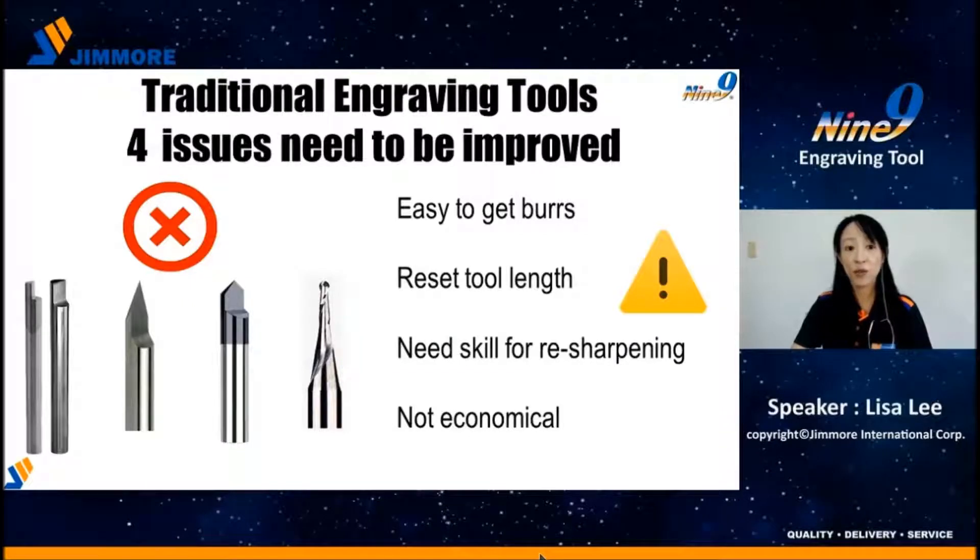There are many engraving tools that can be used on CNC machines, and many are solid types. But using this type of tool, you will face four issues. First, the break angle is not big enough, making it easy to get burrs. Second, when changing to a new tool, you have to reset the tool length — very time consuming, and time is money.